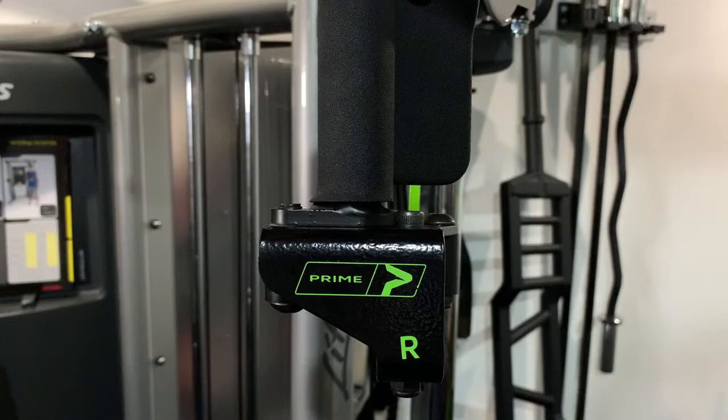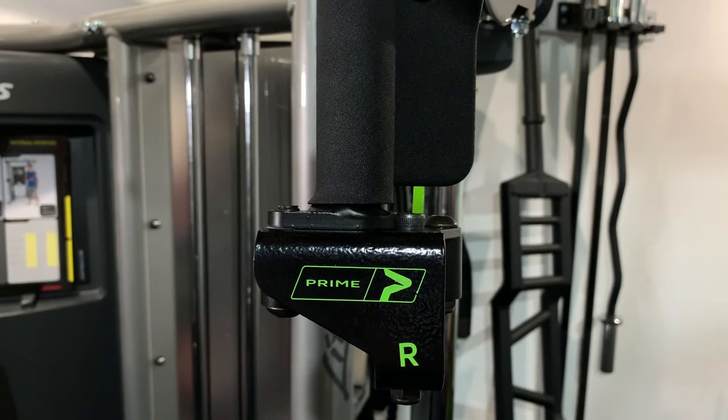I do want to point out that there is a left and a right when it comes to the rotate handles. If you're using them on a single pulley, you are going to have to change them out in between your sets.